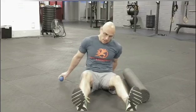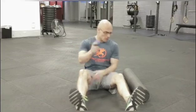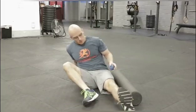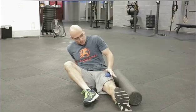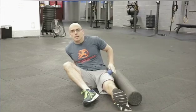To work on your quadriceps soft tissue mobility, you're going to need one of two things: a lacrosse ball or a foam roller. If you're going to use a lacrosse ball, all you're going to do is take the ball and nice and slowly work through your quad and try and find any tight spots.